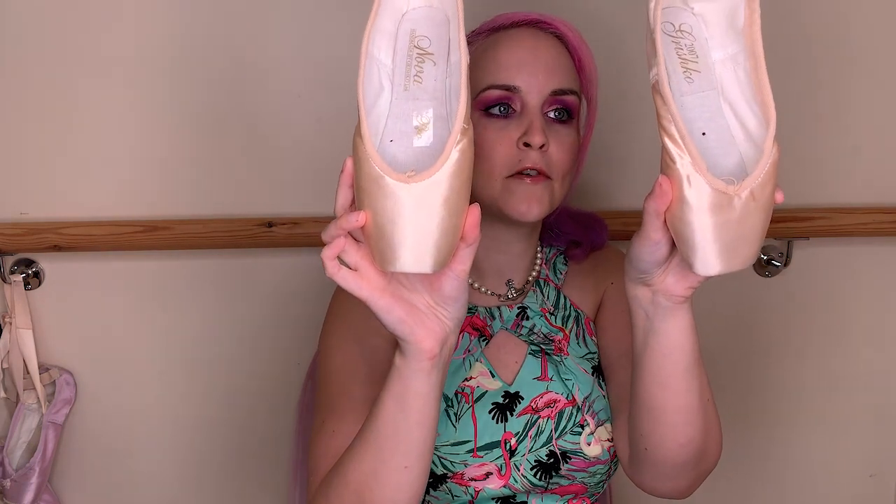Not sure why that is. Also the Pro version of the 2007 tends to have a bit more flex in the box, maybe due to a different paste — I will need to confirm that. So first of all let's talk about the shape of the shoe. The 2007 is quite a tapered shoe. I'm going to be comparing two shoes of the same size and width — these two are both four and a half, both a 4x width, and both in medium shank. I thought it would be nice to compare the same sizing.